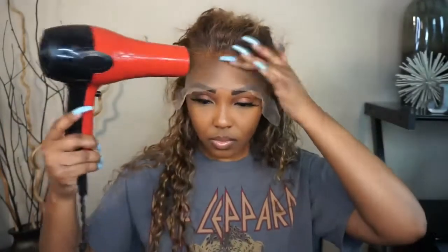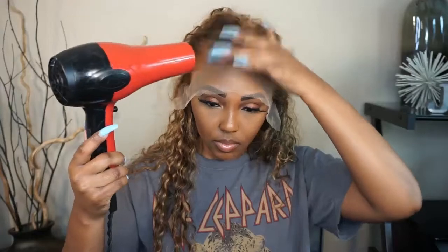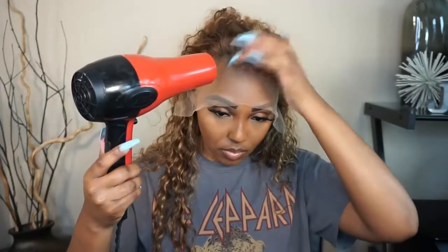Now I'm going in with my Got to Be Glue Free spray to lay down my wig, and then I'm going to use my blow dryer to seal in the spray.